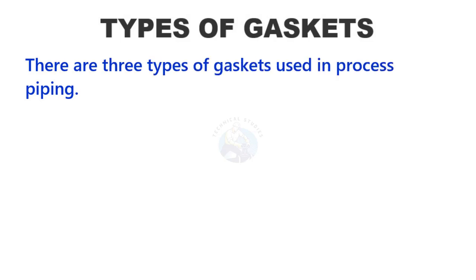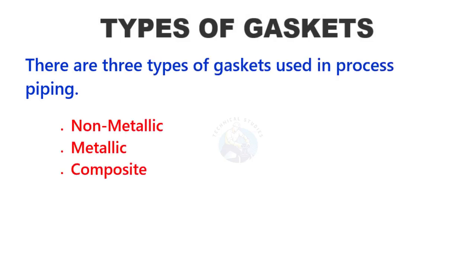There are three types of gaskets used in process piping: metallic, non-metallic, and composite types.